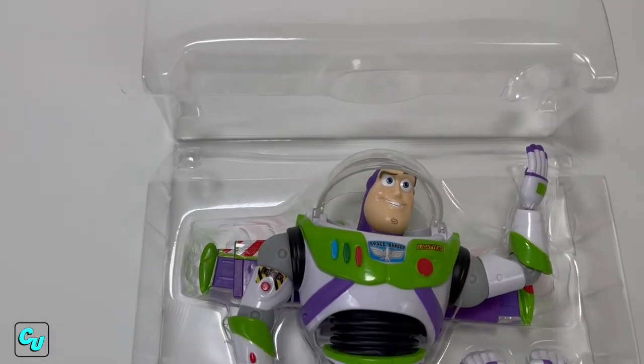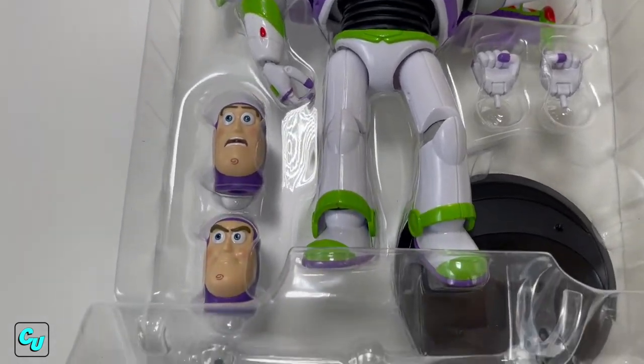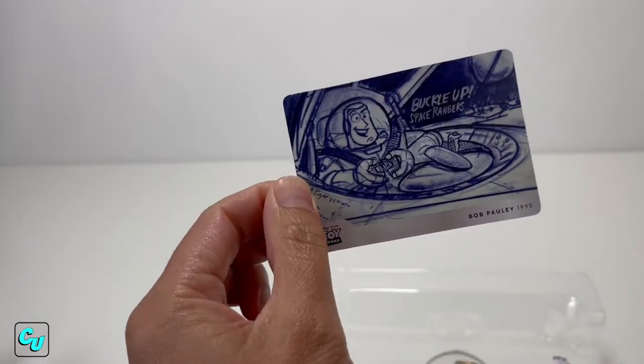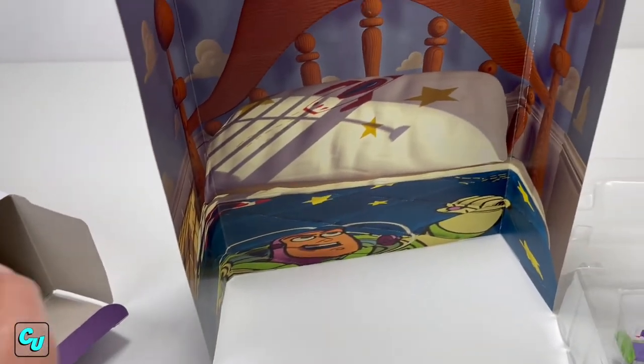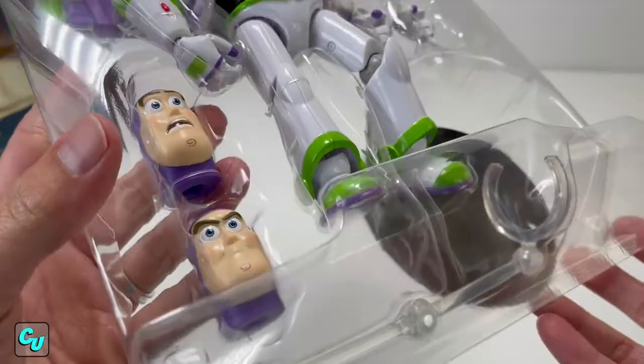Here's Buzz out of the cardboard. You've got the two fists, two head sculpts, the base, and the stand. You also got the character art designer Bob Polly with the art card. Out of the box you get this background that shows Andy's bed with Buzz Lightyear bed sheet covers.